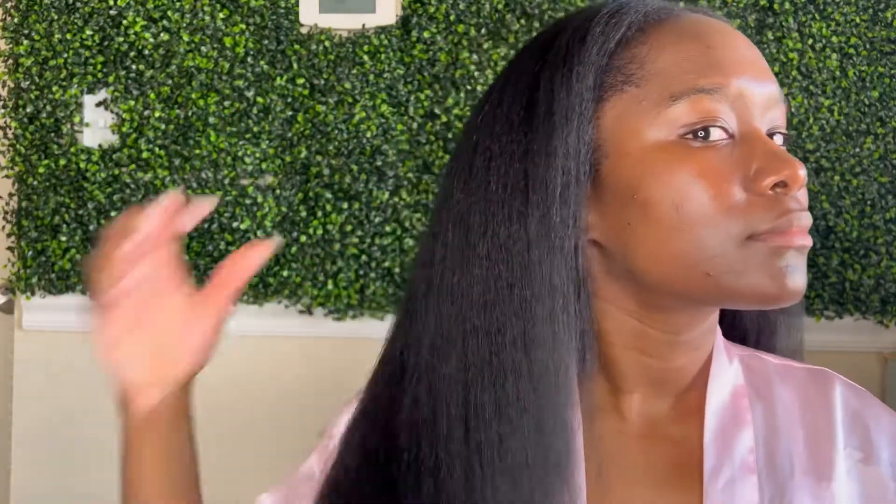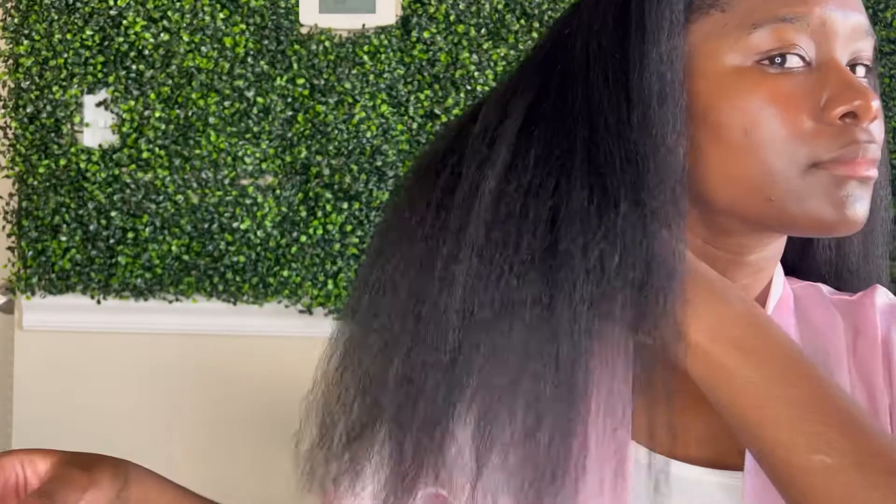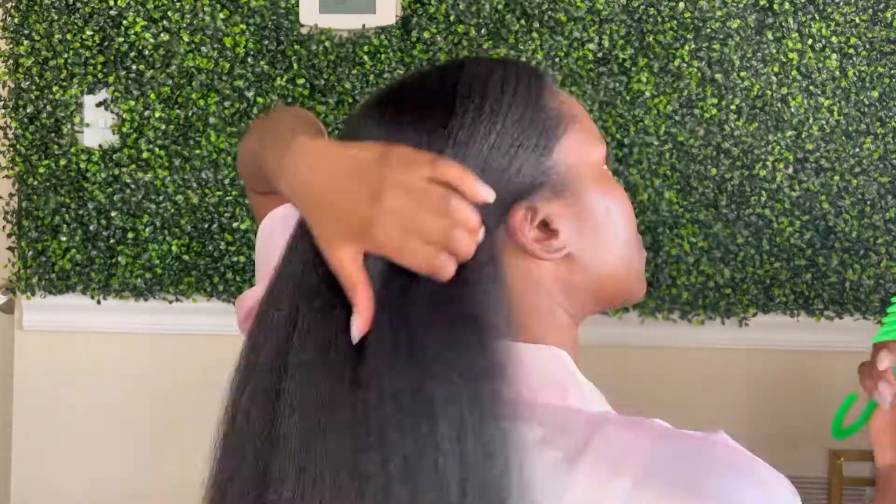Alright ladies, this is the final look — all done. This is how I get my hair blown out nice and sleek, frizz free. I hope you guys enjoyed this video. If you have any questions, drop me a comment, and don't forget to subscribe. Bye!